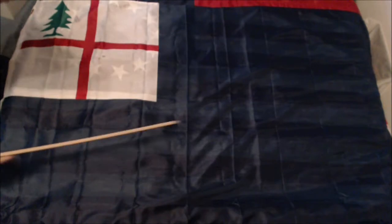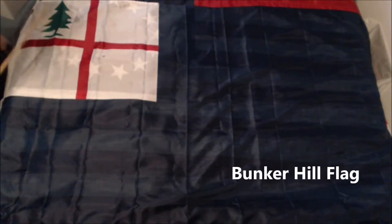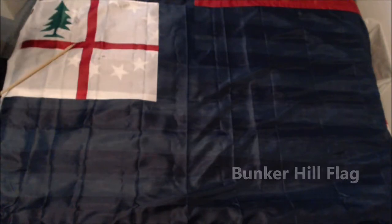I'll bring it down a bit. This is the flag for New England. It was flown during the Battle of Bunker Hill. It's currently used by a U.S. soccer team.